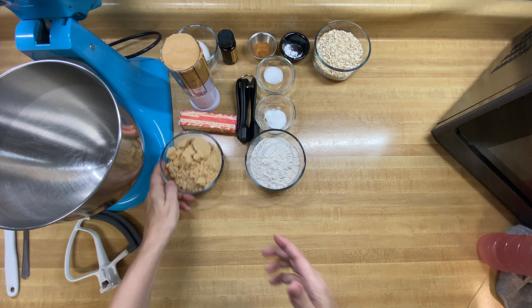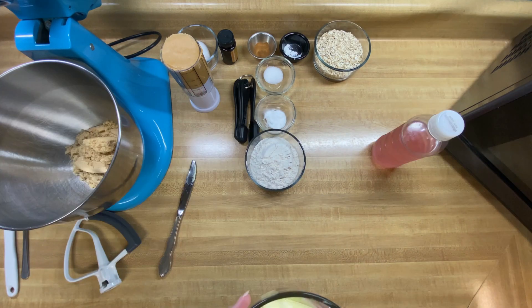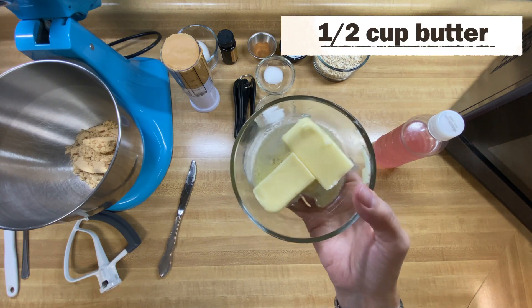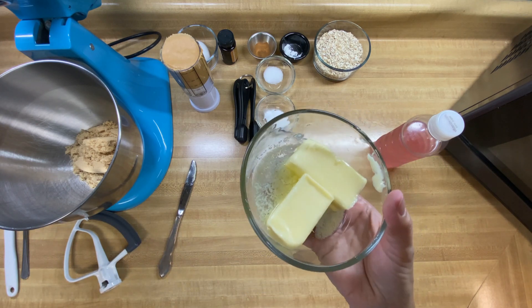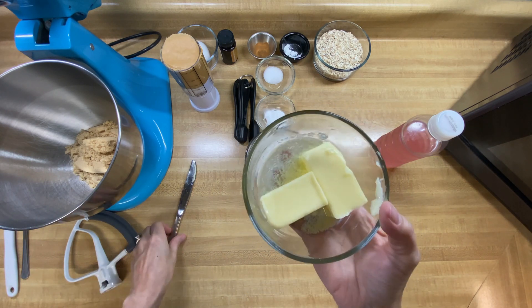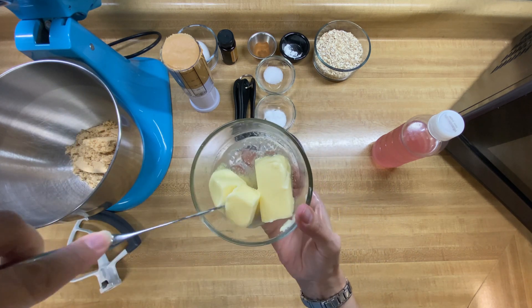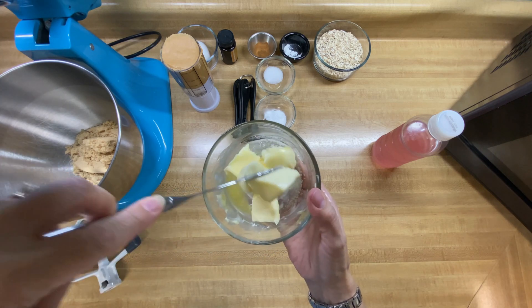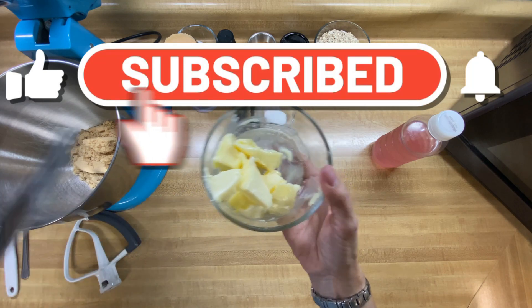So the first thing we're going to do is put in our one cup of brown sugar. And then we're going to put in our half a cup of butter that has been softened a little bit. I stuck it in the microwave because I'm doing this recipe kind of quickly, but since I live in the south, if you leave it on the counter for a minute you're going to get this. I do like to chop the butter up a little bit to make it easier on my mixer, so we're going to drop this in with the brown sugar.